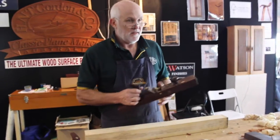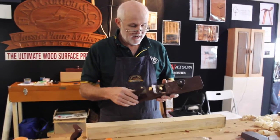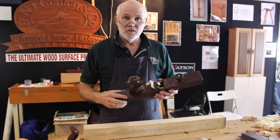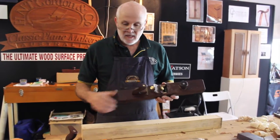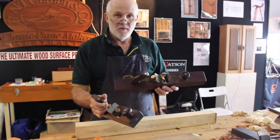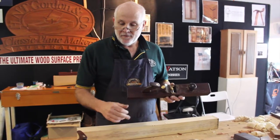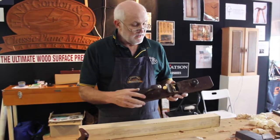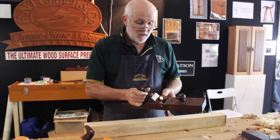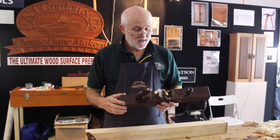This morning we're at the Melbourne Working Wood Show and I had a few questions about setting up the A55 planes, so I thought we'd do a short YouTube video. We do two sizes in the A55 and sometimes we'll also make a jack plane, which is in between these two, if people want that adjuster fitted to a jack plane. In essence these planes are very similar to any tote handle plane.